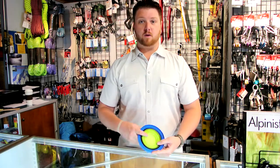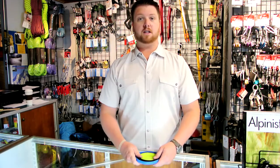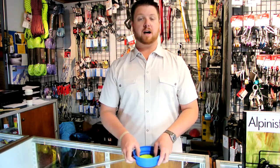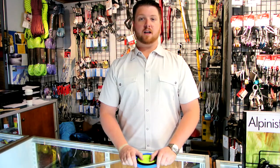If you have any questions about Sea to Summit or the X-Bowl and X-Mug systems, please feel free to give us a call at 406-582-0508 or send us an email at info@proletgear.com. Thanks for watching.